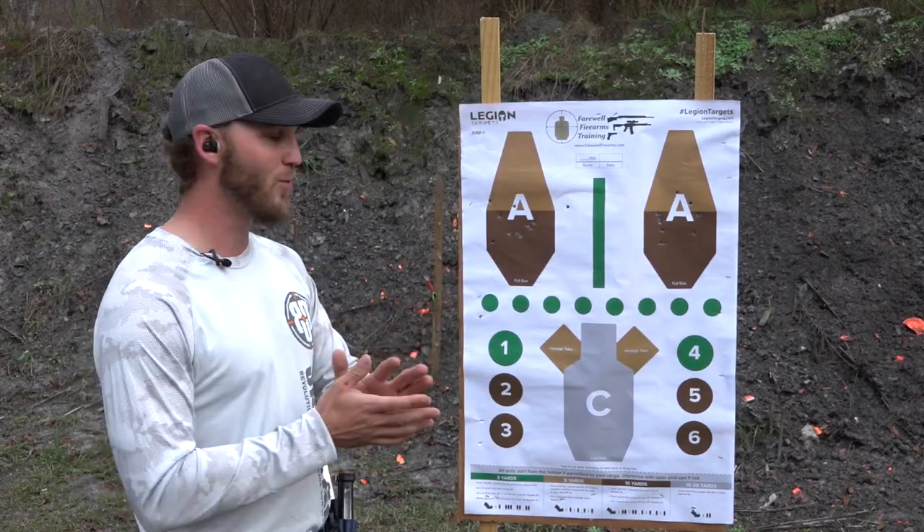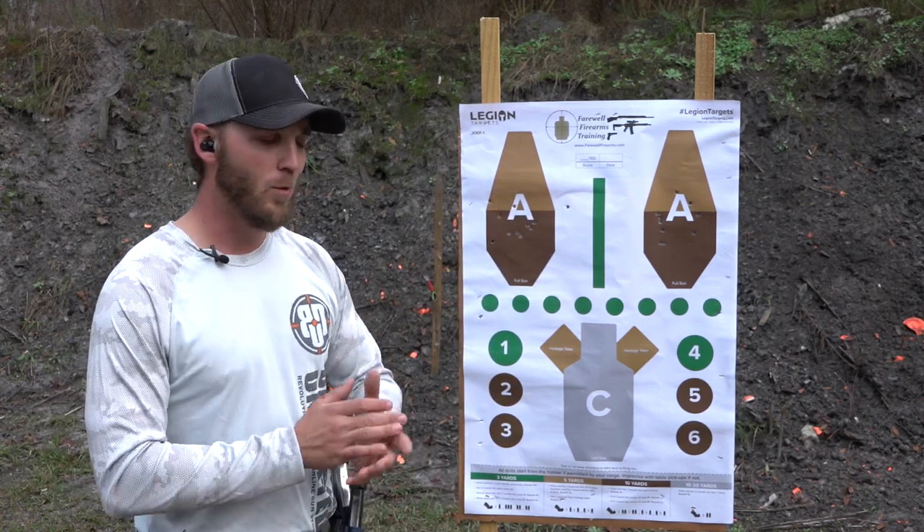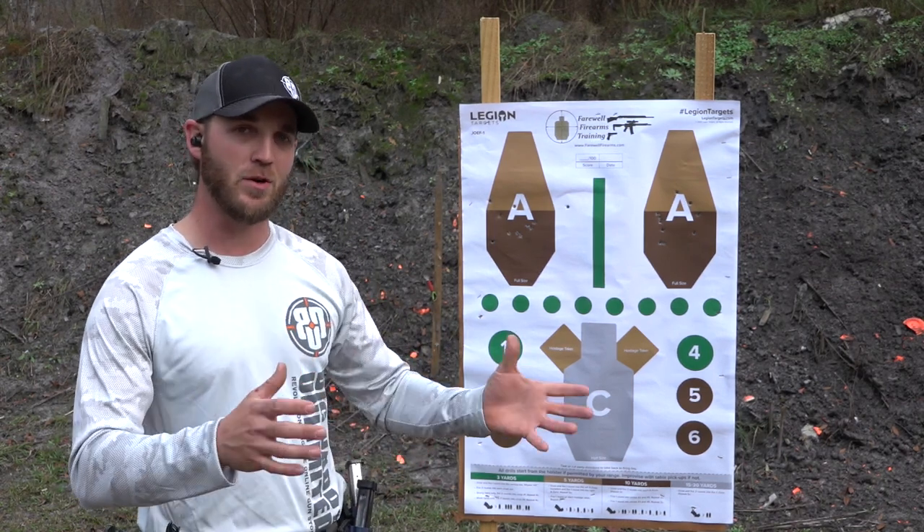If you watched the last video where we talked about low round count drills, we worked from concealment. Today we're working from outside the waistband. One of the things I like to do to make sure I'm getting good training value out of every round fired is to change the type of target that I'm shooting.